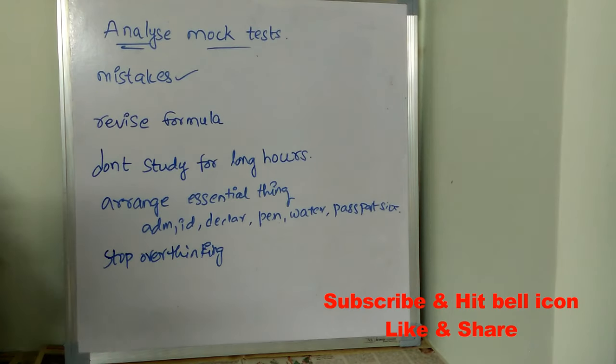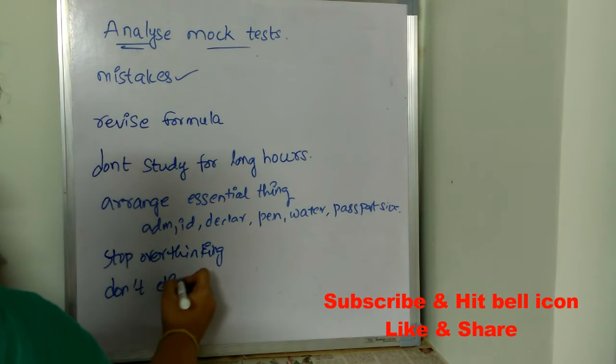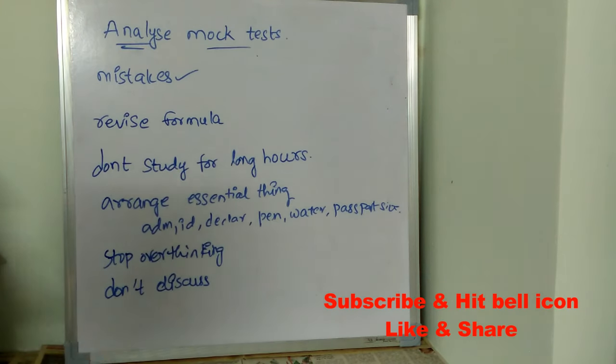Don't discuss with your friends. Some students call their friends and ask how much they studied — if the friend says they've completed everything including revision, you'll start panicking and tend to forget what you've studied. Better don't discuss anything; don't talk with friends before the exam. Just relax, talk with your parents, calm down, talk only with positive people, and don't let negative thoughts affect you.